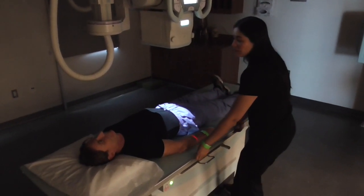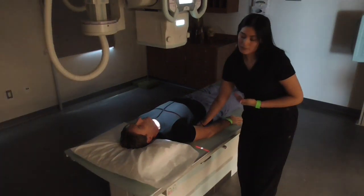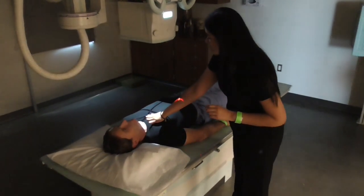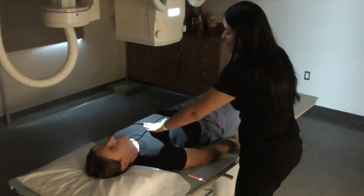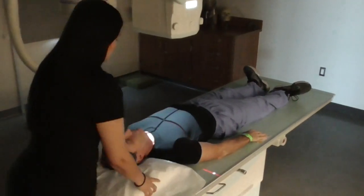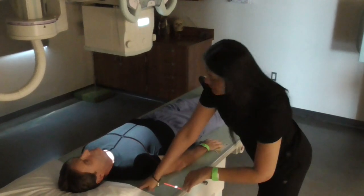also at the level of T7. But since he is facing AP, it can be hard to feel for his T7 or the inferior angle of the scapula. So here's his jugular notch and I'm going to go 3 to 4 inches distal, away from the jugular notch. You can also use, as a reference, the top of the light field 1.5 to 2 inches above the shoulder, as we can see here.